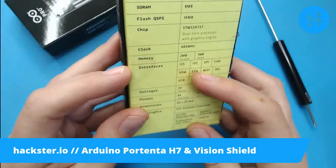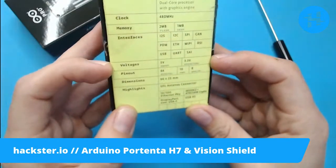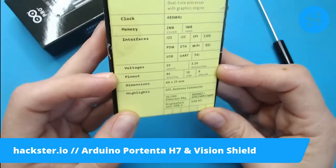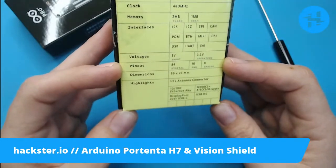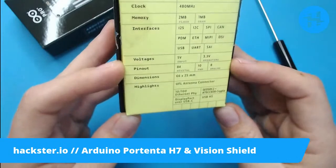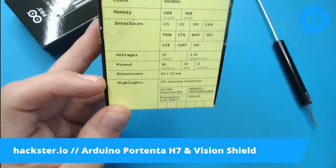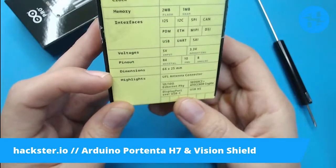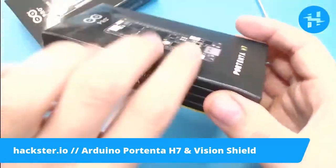Interfaces include I2S, I2C, SPI, CAN, PDM, Ethernet, MIPI, and more. 5 volts input and 3.3 volts operating voltage. 84 digital pins — you're probably wondering how you get 84 digital pins on an Arduino, and it's because of a couple of new connectors. 10 PWM, 8 analog inputs. This one has a UFL antenna connector, Ethernet, an onboard crypto chip, DisplayPort over USB-C, and USB High Speed. This USB-C port is doing a lot of work, as we'll see.